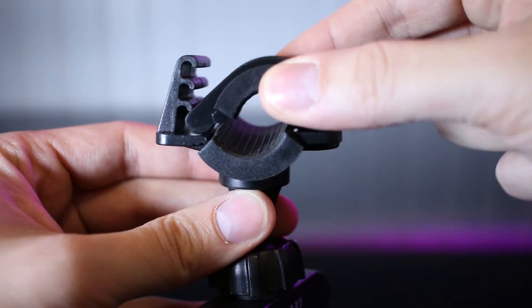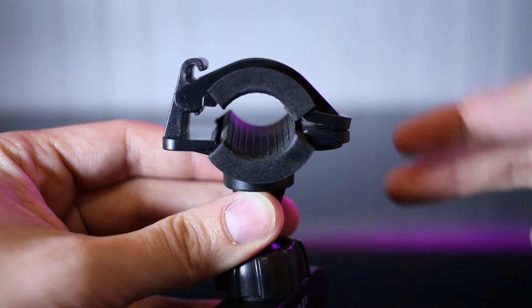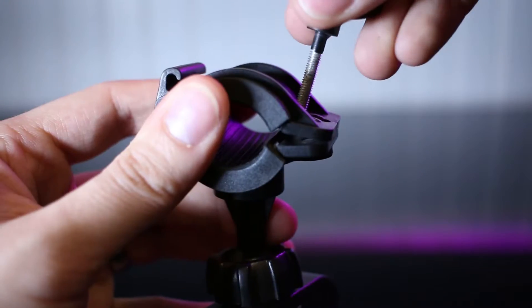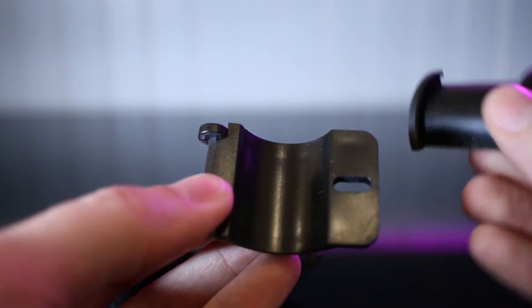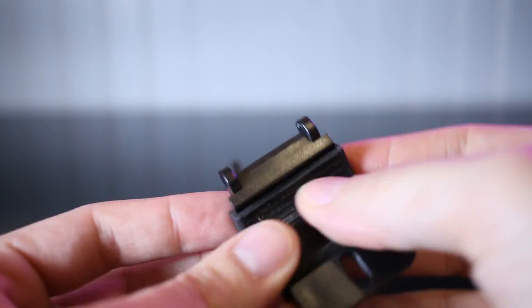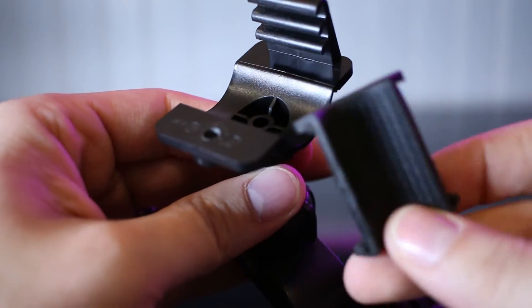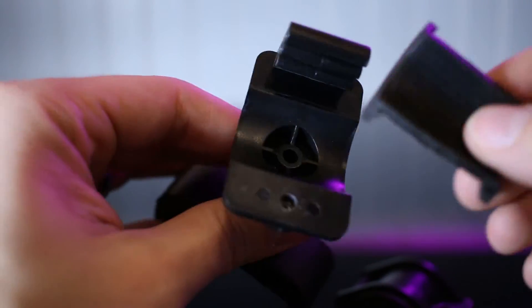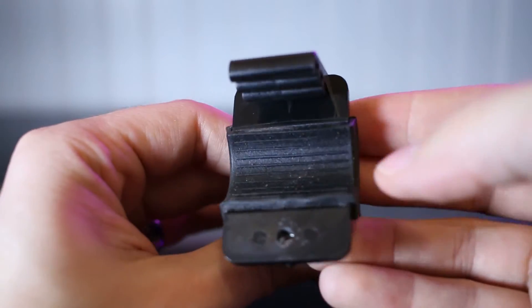The mount attaches to your handlebars with a clamp design that can either be expanded or brought in for smaller or larger handlebars. It is then tightened into place with a thumb screw. The part of the mount that clamps onto your handlebars has rubber feet on them. Those can be removed, but I would only do that to clean them, because those rubber feet protect the paint job of your bike and are grippy, keeping the mount itself from sliding on the handlebars.